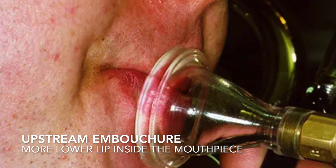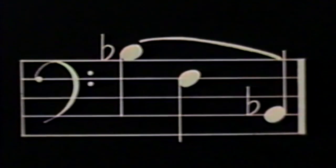Take a look at this video of a downstream trombonist from Lloyd Leno's film Lip Vibration of Trombone Embouchures. Notice that his mouthpiece placement is quite high and close to the nose. Look closely and you'll see that the airstream is being directed downward because of the predominance of the upper lip inside the cup.